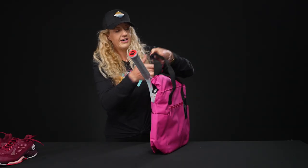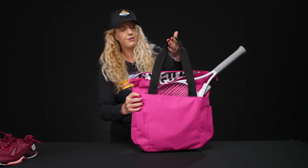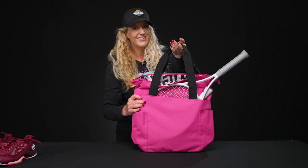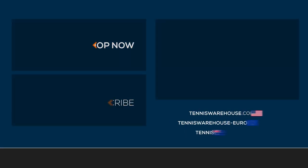For carrying, you've got those two elongated grab handles which you can throw over your shoulder. To grab your Maggie Mather tote bag, go to tenniswarehouse.com.